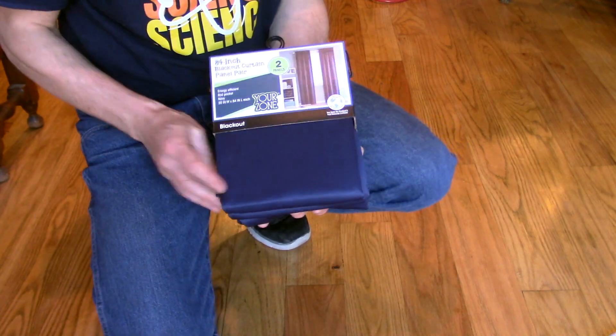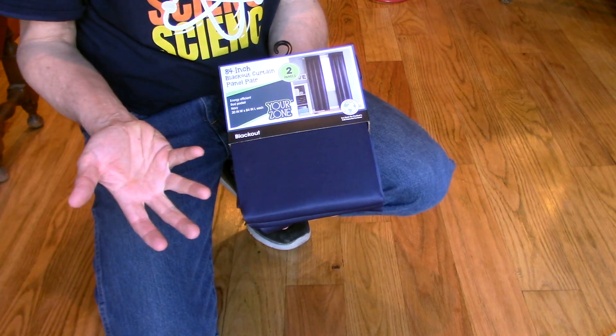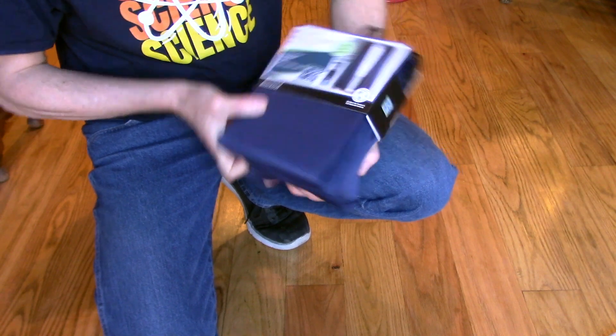So I went down to Walmart and got this here for $10. They're rated as blackout, but they don't have the white on the back like I wanted, so they're not quite as good as I was expecting. But maybe they were just out of stock.